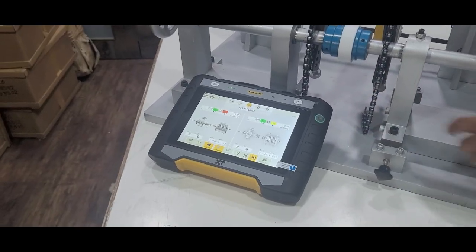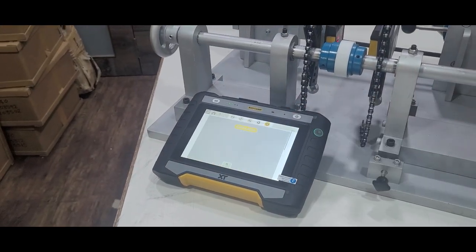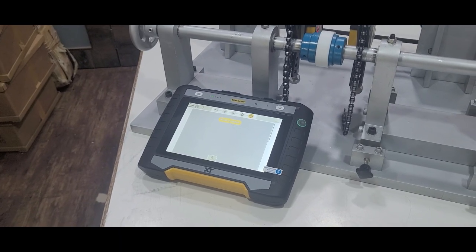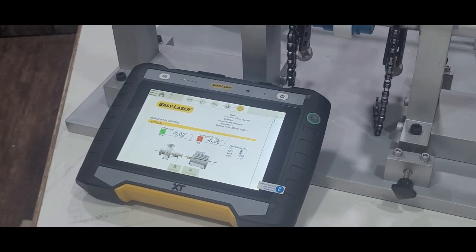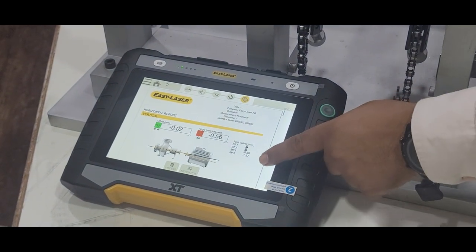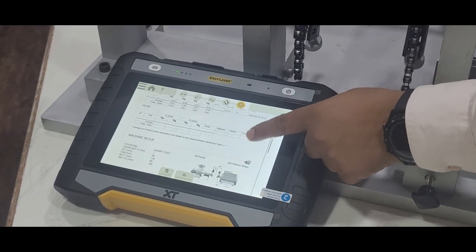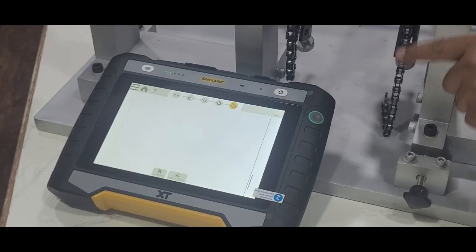The best part is that you can see the live corrections while you are aligning your machines. Also, report generation is very, very easy on this system.